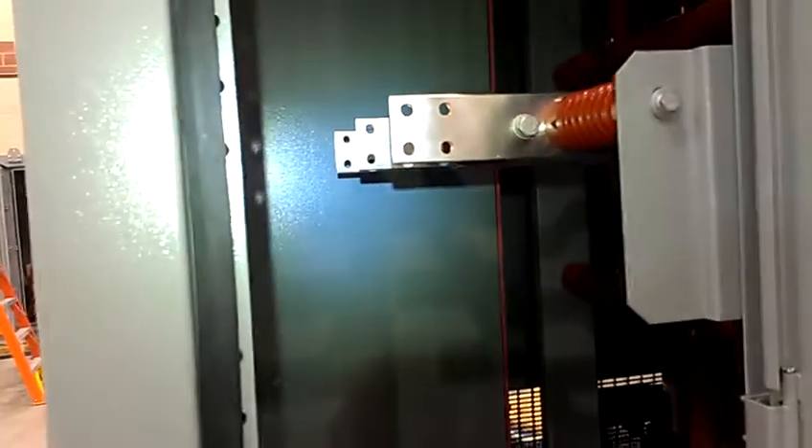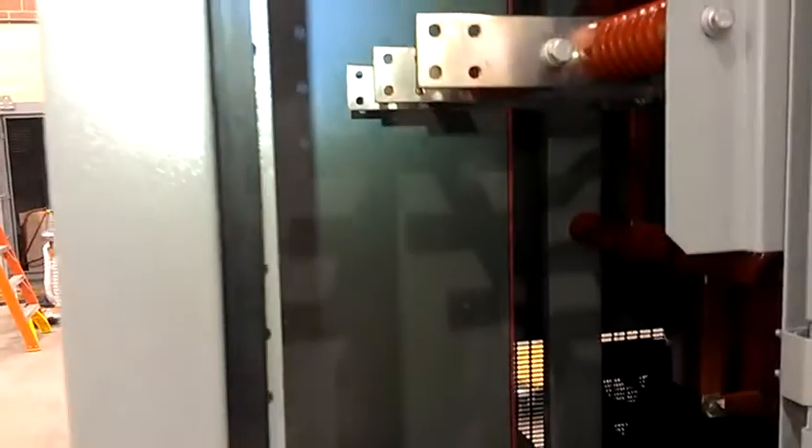This is the transformer's data nameplate. This is the air terminal chamber for the LV side, with the LV connections and LV terminals.